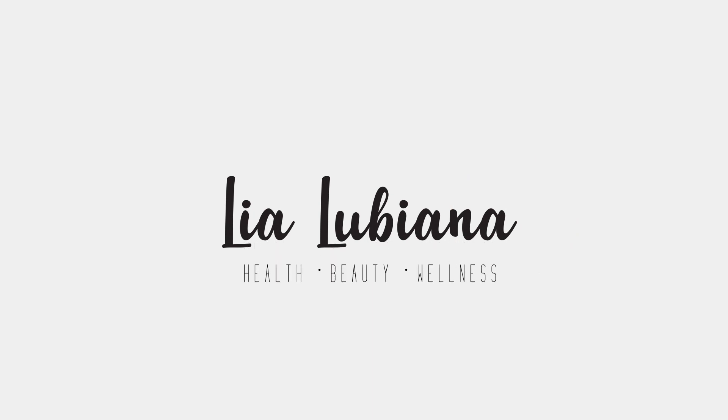I was on Pinterest one day and I saw this idea of the salad in the mason jar with the dressing at the bottom and I was like, oh my goodness, this is genius. This will solve all of my problems. Hey guys, it's Leah and today we're going to be making a mason jar salad.